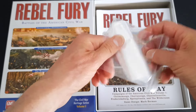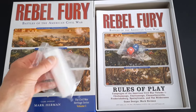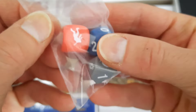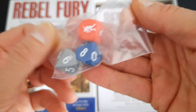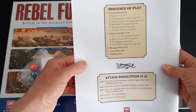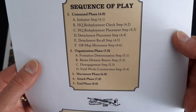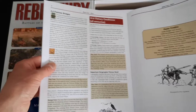As always with GMT you get baggies for all those counters, which is great. We've got the dice as mentioned — nice blue and gray D10s and an interesting-looking custom die. Good quality dice. We have the rules of play in that nice style GMT uses — a 24-page rule booklet. On the back you've got attack resolutions, and there's a really nice index. Love that in rulebooks — keep that coming please.